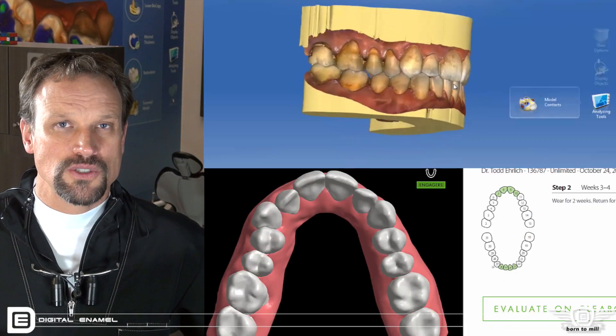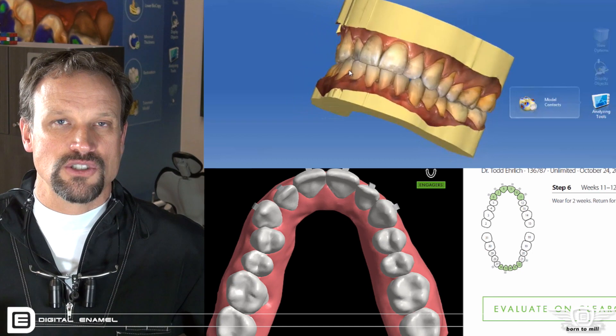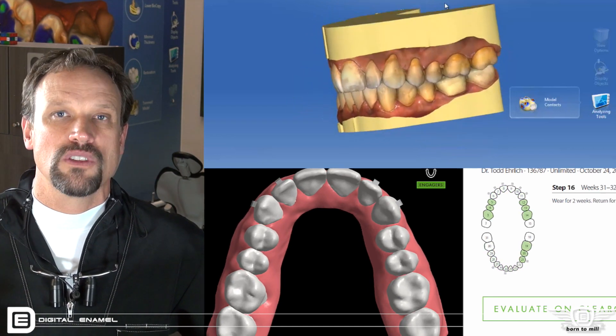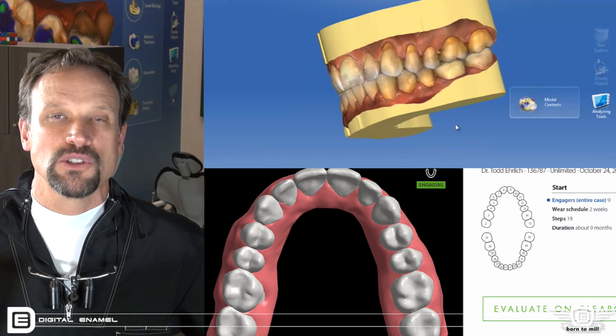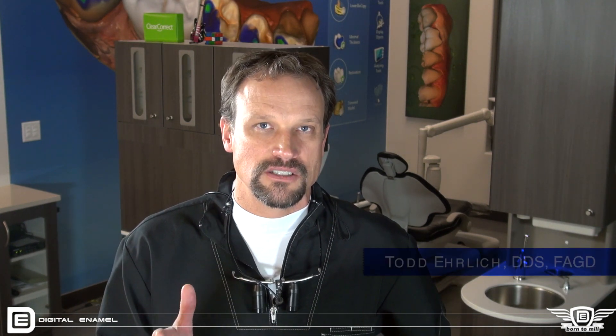I have great orthodontists that support my practice, but as a general dentist, I have a few cases here and there that I need to do myself. With the Cerec Ortho scanning program and ClearCorrect's easy process and turnaround time, it gives me the confidence to know that I'm giving the patient the absolute best treatment. Take a look at the new Cerec Ortho program and how it communicates with our aligning systems — it is a phenomenal addition to your practice.